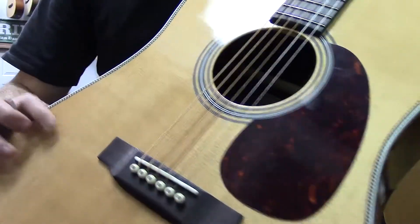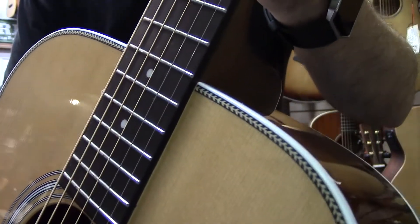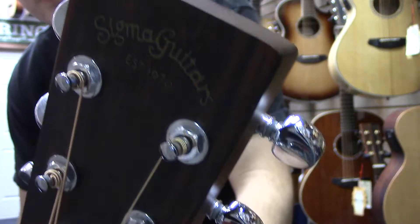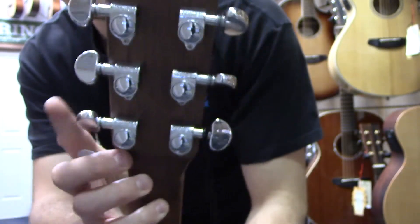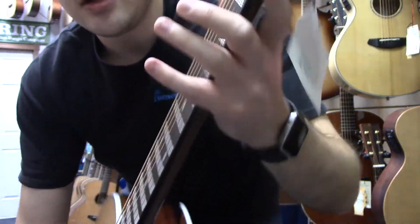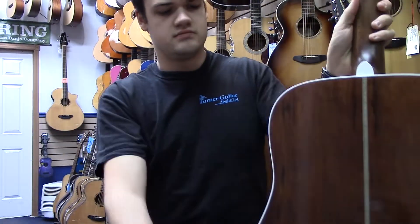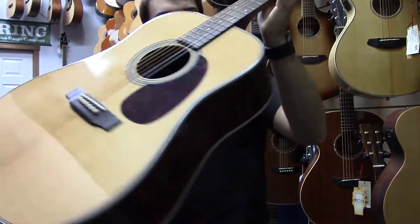It's got a solid Sitka spruce top with herringbone purfling. It's got a rosewood fingerboard and bridge with just some dot inlays. Nice Madagascar rosewood cap on the headstock. A mahogany neck with Grover die-cast machine heads. Bone nuts and saddles, and a really nice backbinding.